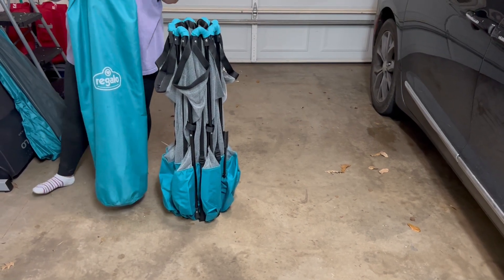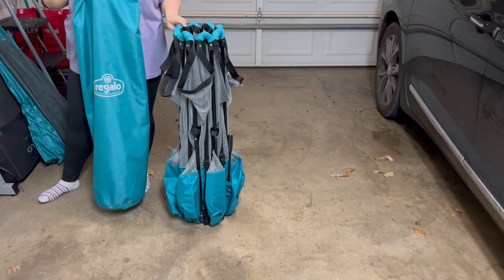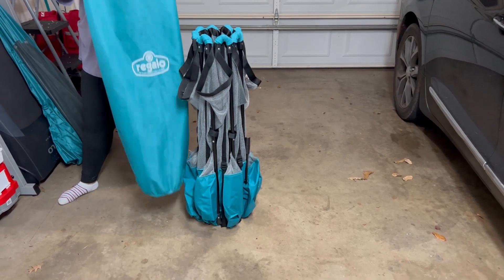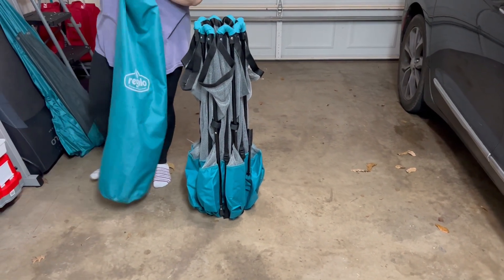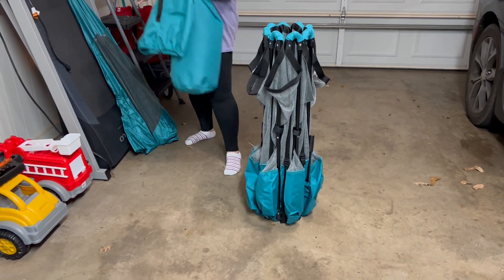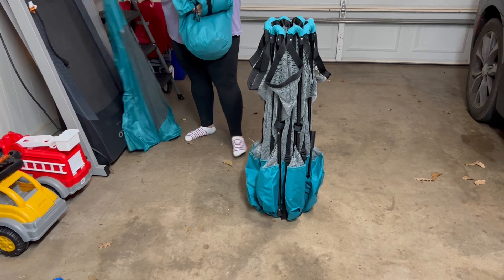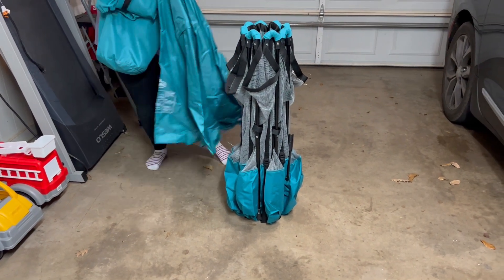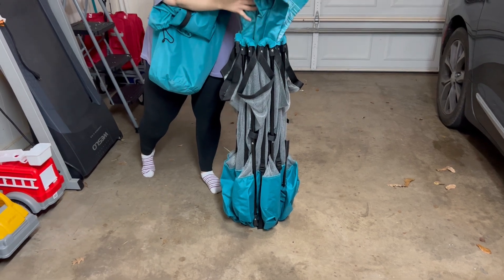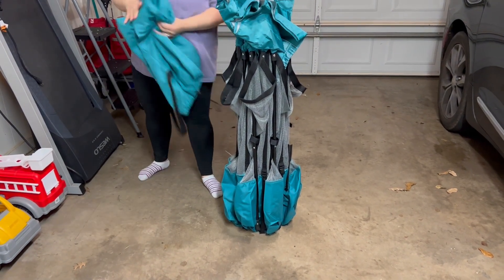Hey everyone, here we have the Regalo MyPlay Deluxe Extra Large Portable Play Yard. It comes in this nice carrying case. This is what it looks like whenever it's collapsed, and whenever you're storing it, all you do is put the attachable canopy inside here and it fits nicely in this carrying case.